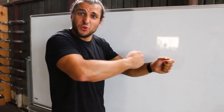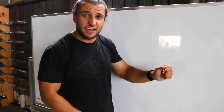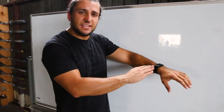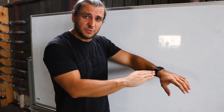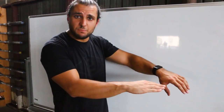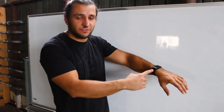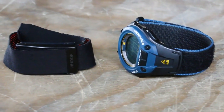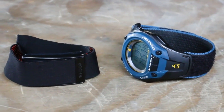At first I was really worried about how tight I should wear it, so I really cranked it and made it really tight. I realized there's absolutely no reason for it to be that tight — it just needs contact with the skin and no light getting between your skin and the sensors on the bottom.